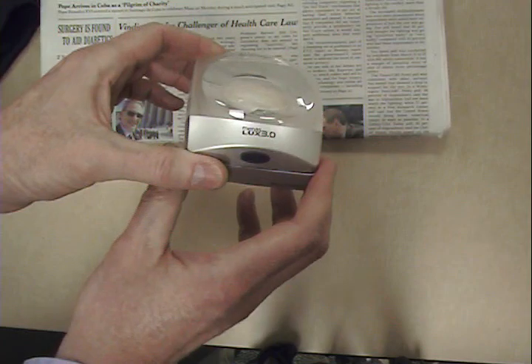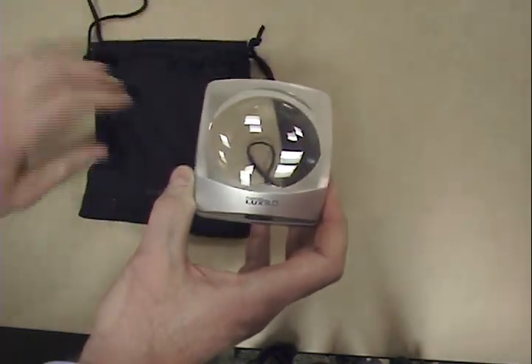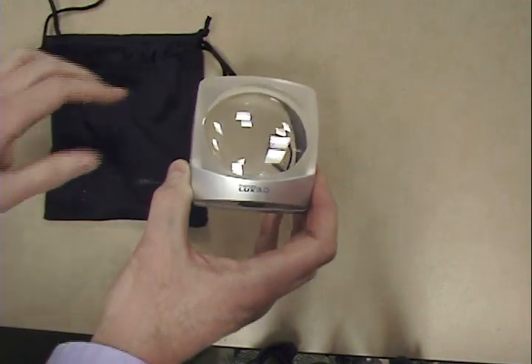A drawstring pouch, which doubles as a cleaning cloth, is included and will protect the Minus Lux from scratches and keep the lens clean.